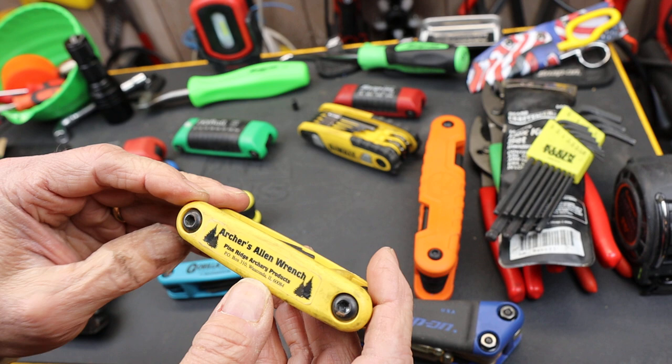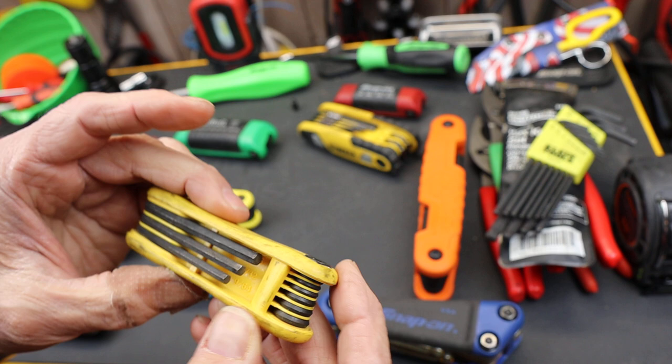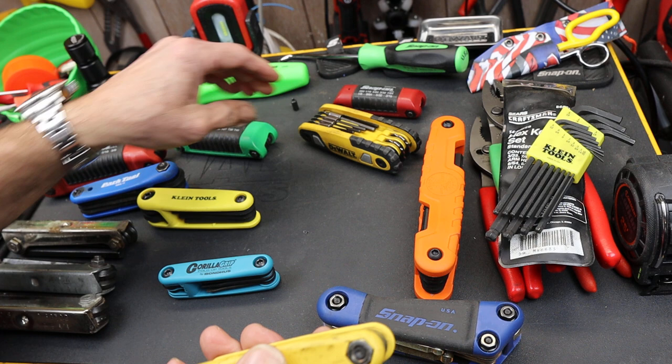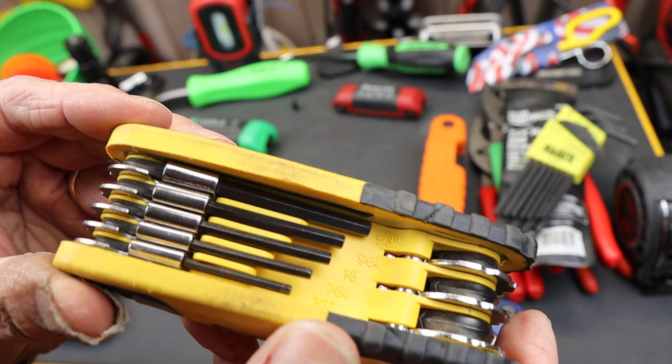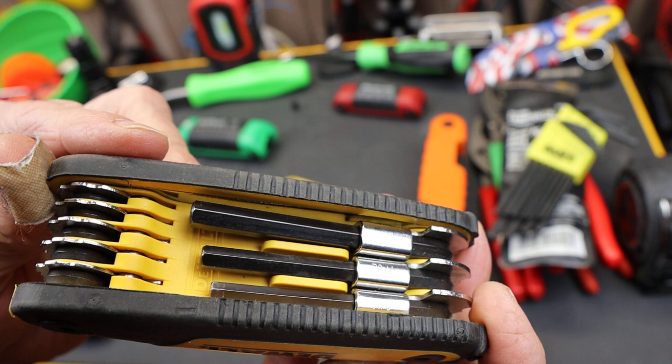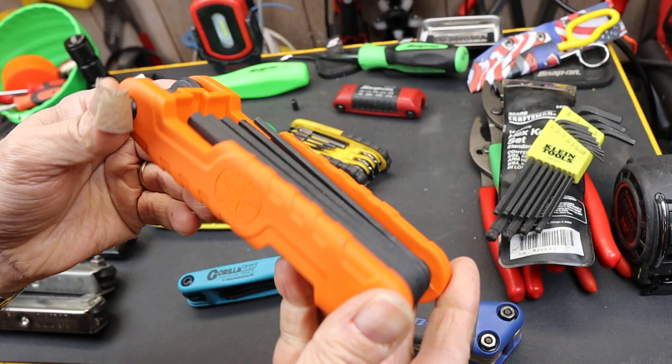Here's the Archer's Allen wrench set. This is made in the USA, apparently — doesn't quite say it, but does have a USA address on it, and if you go online they say these are made in the U.S. Looks probably like either an Eklund or a Bondus made it. DeWalt — probably not made in the USA. Doesn't say anything anywhere, but probably did on the hang tag years ago. But if it was made in the USA, it would say — I assume they'd probably be bragging about it.